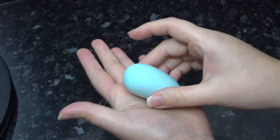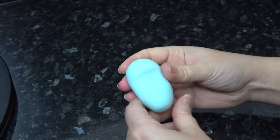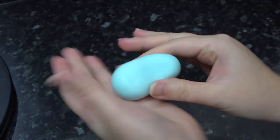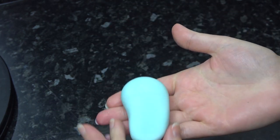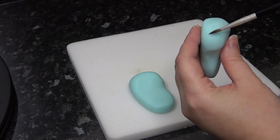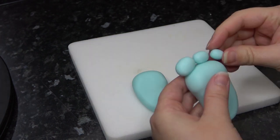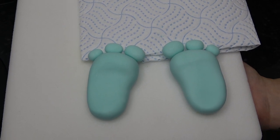The yeti's feet are made from the same blue as the face. Roll an oval and then run your finger across the center, flattening out where the heel is and leaving the ball of the foot a little chunkier. You'll need two feet, and you can place a little kitchen roll under the toes until they've dried. We almost had a mini disaster when a foot tried to escape!